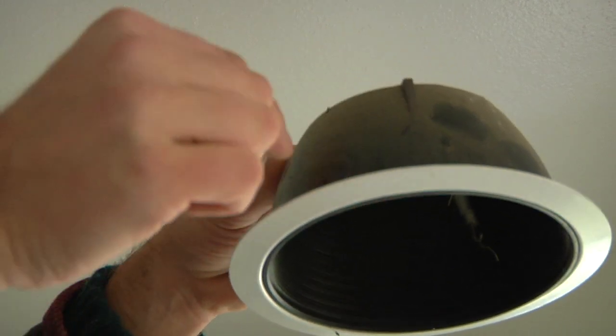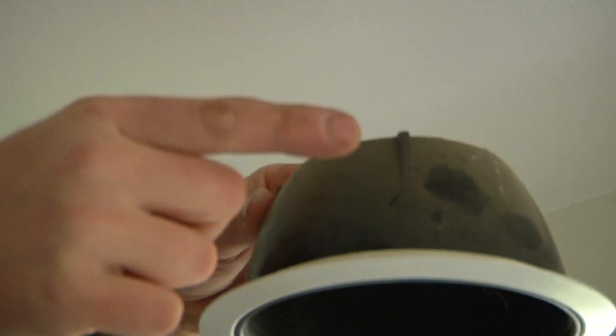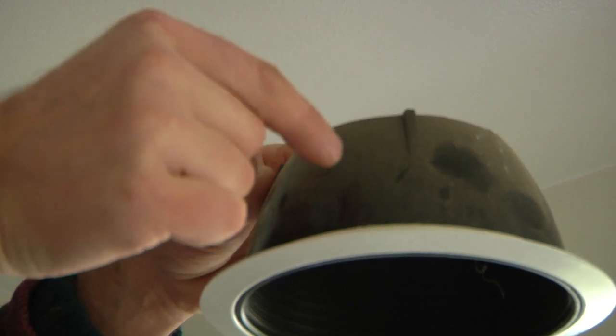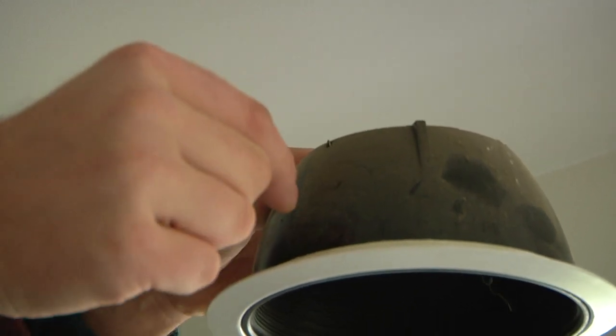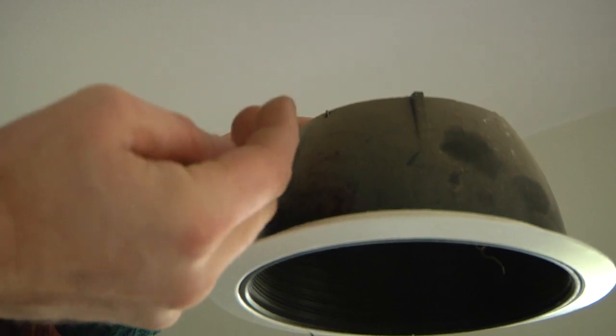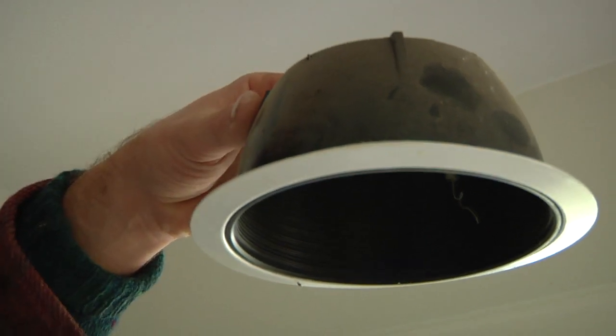Another really common style would be two pieces of wire on either side. To remove those you just squeeze them together and pull down, because basically the two pieces of wire go into a slot and then expand with a spring motion, and that's what holds the trim together.